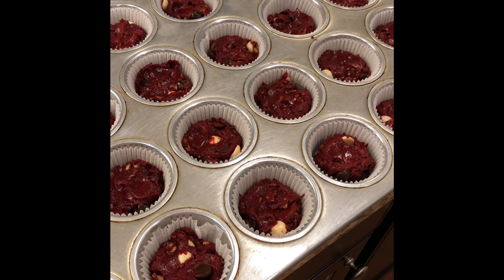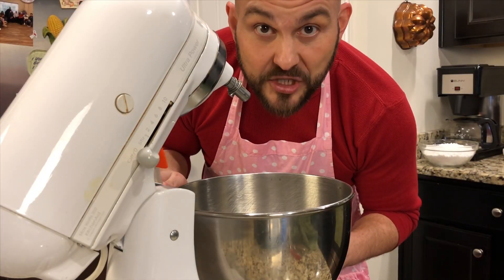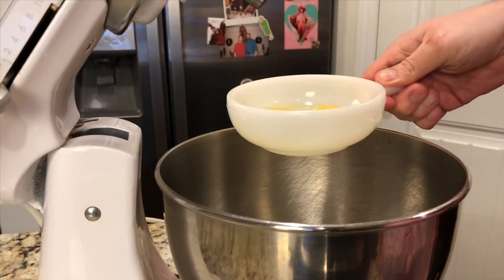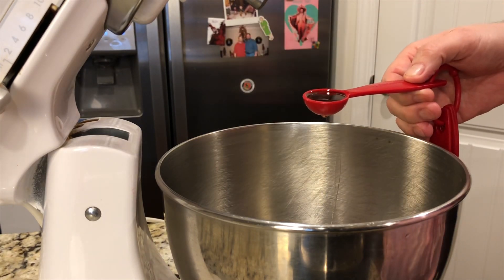Now it's time to make our cream cheese topping. The first part of the cream cheese component is cream cheese — Philadelphia cream cheese, which was actually made in New York to begin with. Talk about a misnomer! To the cream cheese I'm going to add two eggs and one and a half tablespoons of vanilla extract.